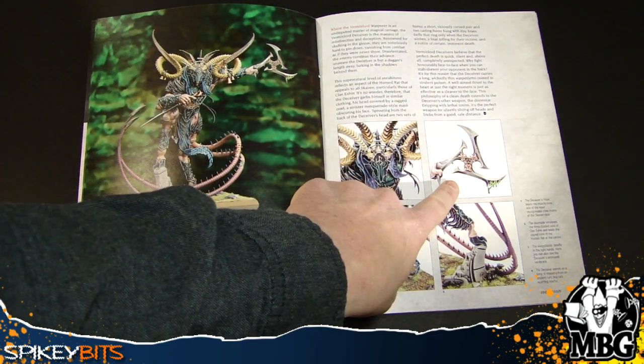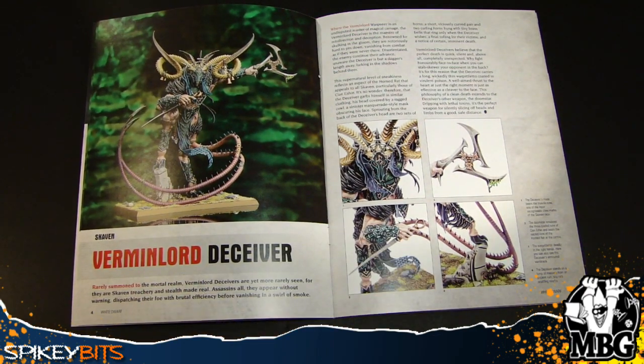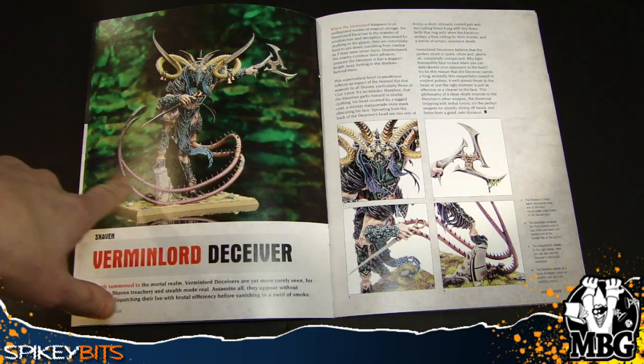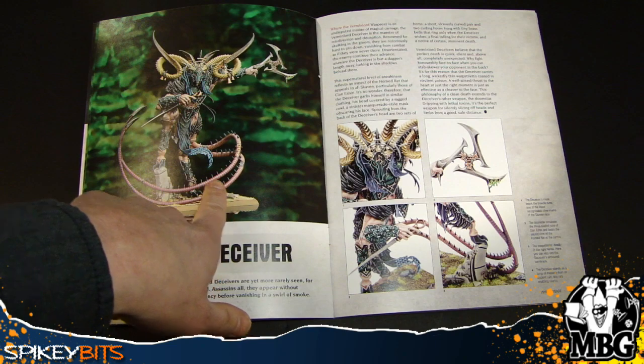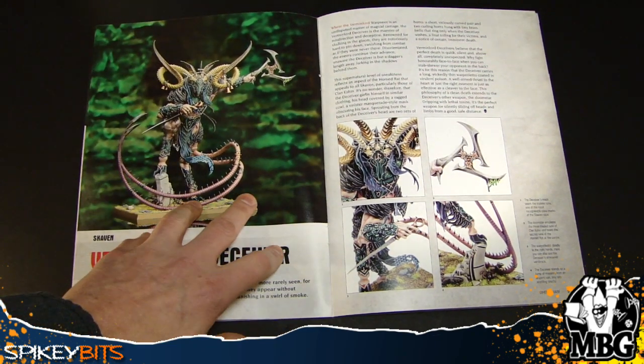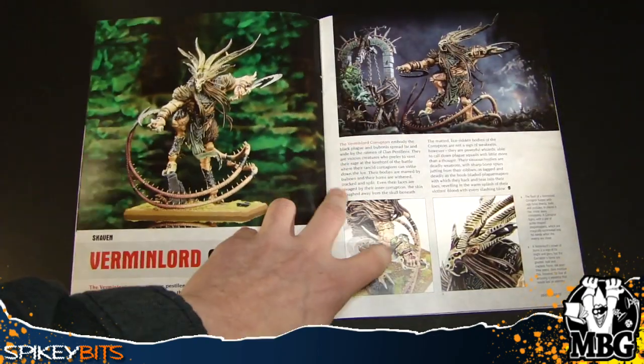And then there's the crazy Skaven ninja star thing that we've seen on a few assassin models to date. It's got that cool pose, some crazy tail action here. I hope that's plastic — I'm sure it is — but it's definitely something you could have never done in the past if these things weren't plastic.